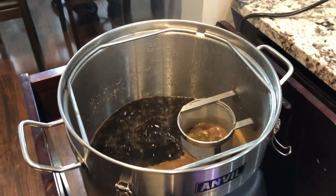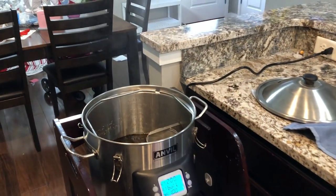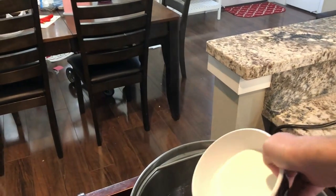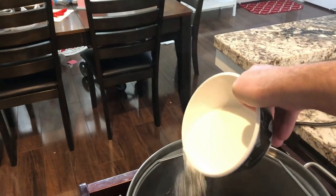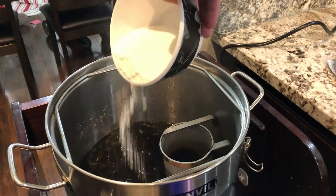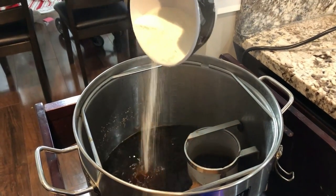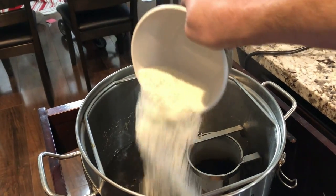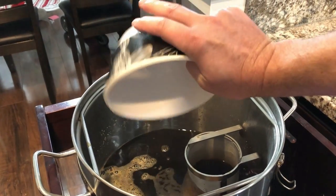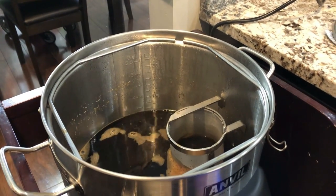I'm not sure how much of a foam-up or boil-over we're going to get with the lactose — this will be interesting. I'm going to take the lactose and just sprinkle that in slowly. Not getting much of a reaction, so that's good.